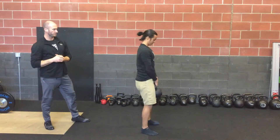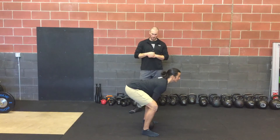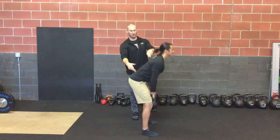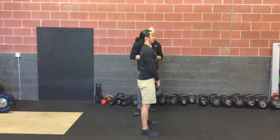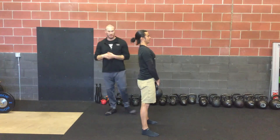Let's show a view from the side as well. That nice hinge — everything fires together, hips and shoulders rise at the same rate. He extends, gripping the ground hard with the feet as well.